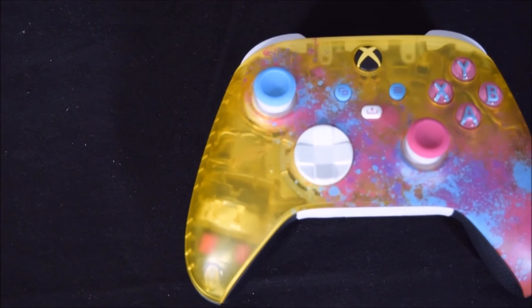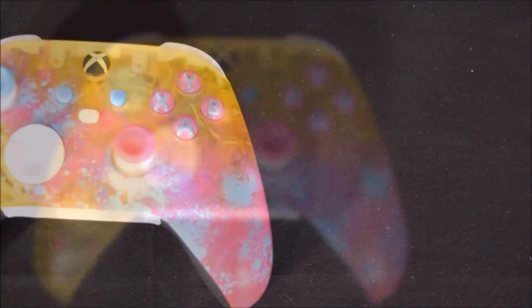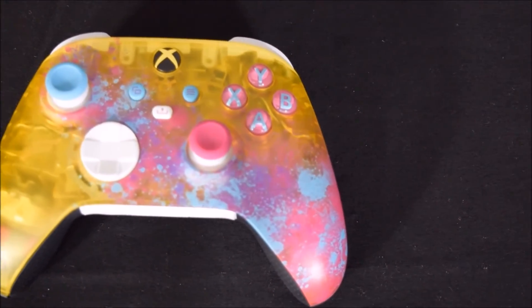Last but not least, let's take a look and admire the beautiful, amazing, yet vibrant transparent yellow finish across this controller.